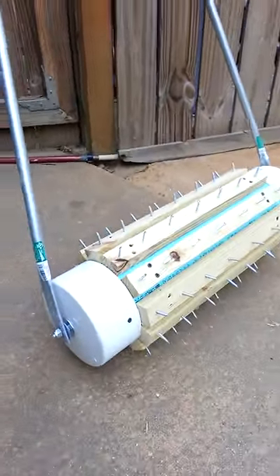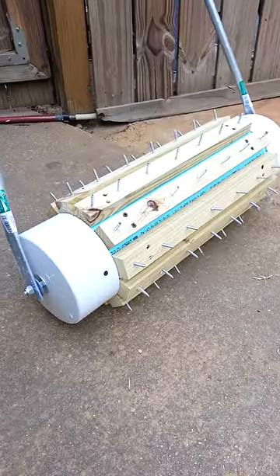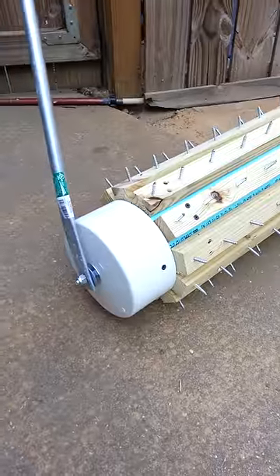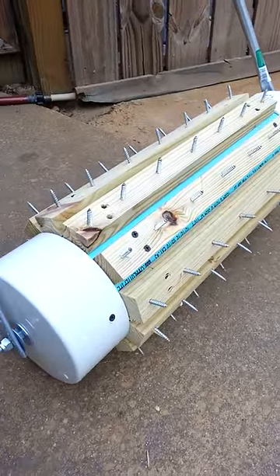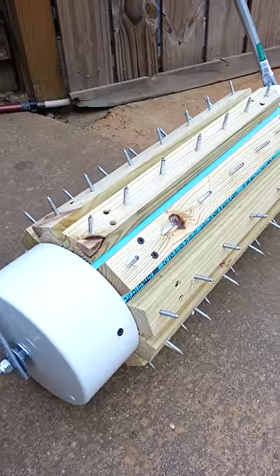I made it for probably about 40 bucks. I had the wood laying around the house. It's a piece of six-inch PVC pipe, two feet long, with caps on each end, some wood strips, and some bolts. You can see some wood screws — they are two-inch number 12.